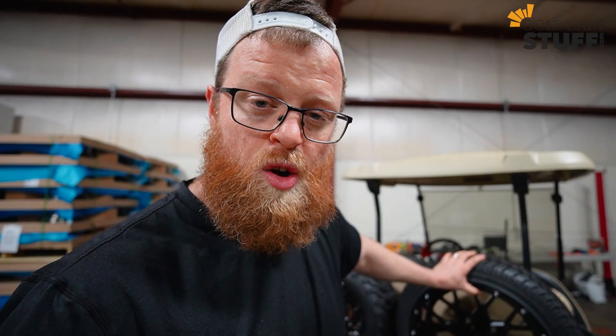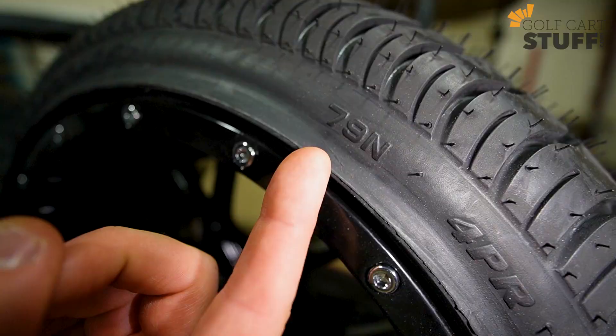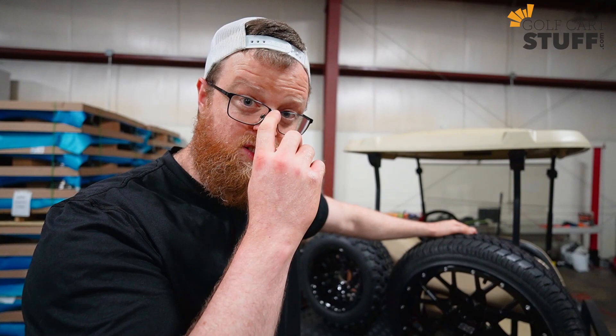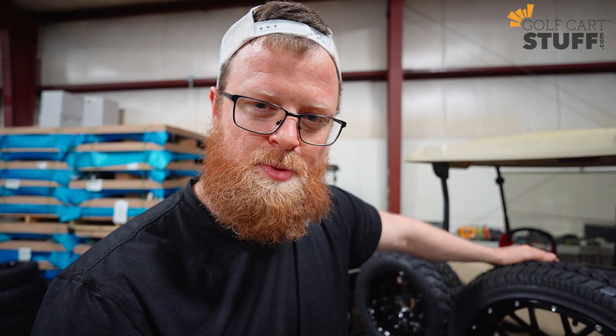You may say, 'Great, but there are a whole bunch of other numbers on there.' Hang on, because we're getting there. On all car tires — but not all golf cart tires — you're going to see a speed and load rating. If you ever see something like 79N, or on our standard tire over here 72J, those are the tire's speed and load rating. The first number — 72 — is your load rating, which dictates how many pounds this tire can handle. At golfcartstuff.com we have a full list of tires and their corresponding load and speed ratings. The second number is the speed rating: how fast the tire can go.